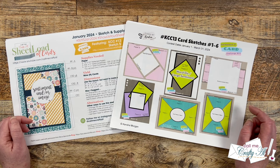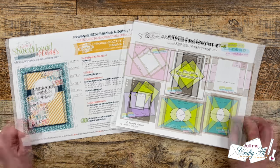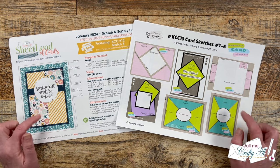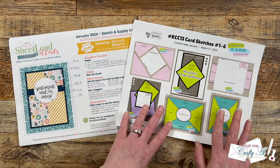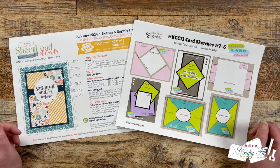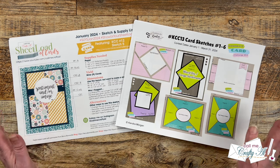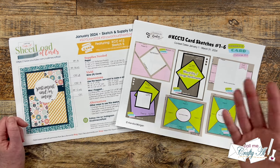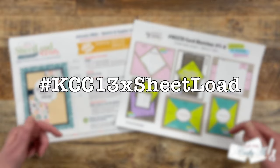If you haven't yet downloaded her free printable or mine, there are links in the description box below. Each of us have a fabulous team of collaborators and some of them are joining us here today for a special hop. You're going to see a mix of Sheetload of Cards and Kendra's Card Challenges as you hop along today. To see all of the videos in the hop, there is a playlist in the description box for you to click on — that will bring up a one-stop shop for all of the videos. You can also try out the hashtag in the title to see them as well.